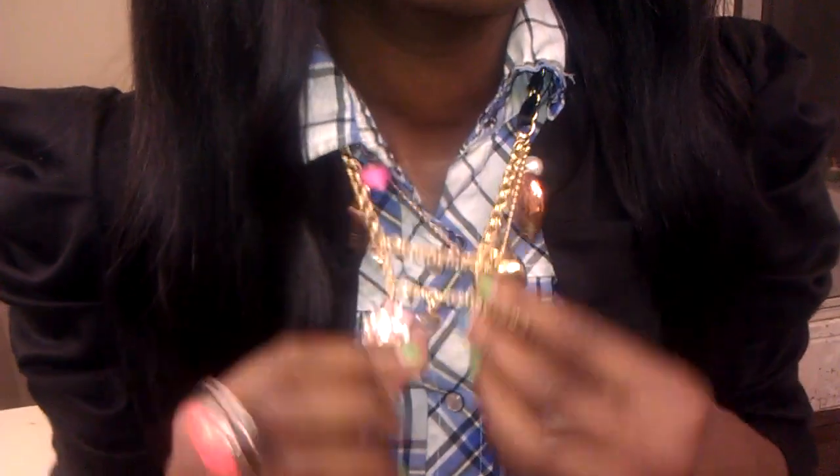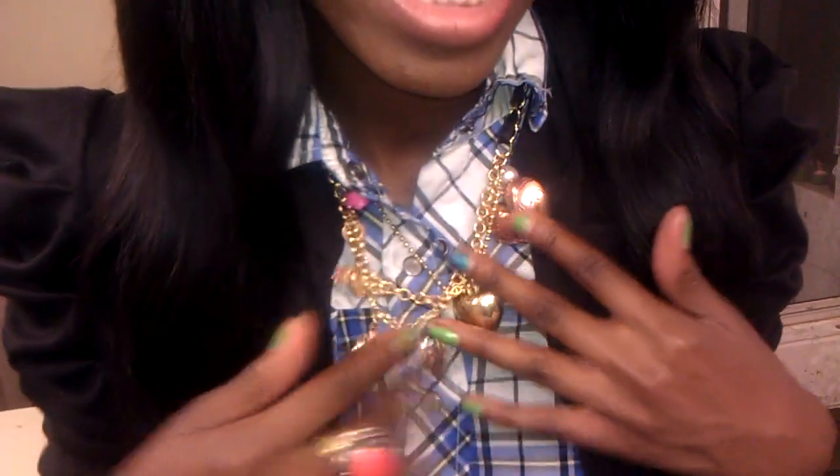Oh, this necklace I got from the same place — the jewelry factory also, in case I didn't show this to you guys. This necklace was like $6 or something like that.